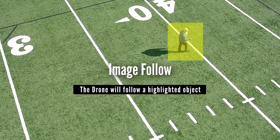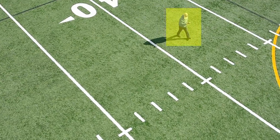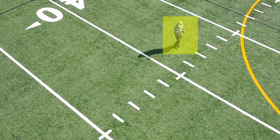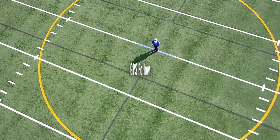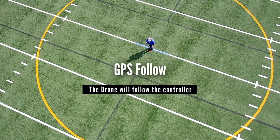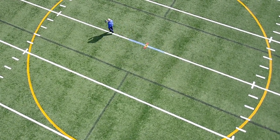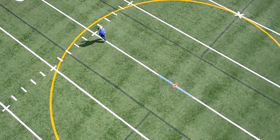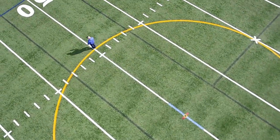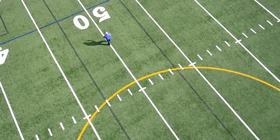Next, there is an image follow mode, where you highlight something on your screen — like me, for example — and then the drone will track me as I'm walking around the field. And something I know will be of interest to motorcycle riders: there is a GPS follow mode, where the drone will follow the GPS coordinates of the controller as it moves around a particular landscape, so you can get the drone to actually follow your motorcycle.